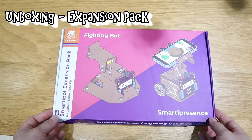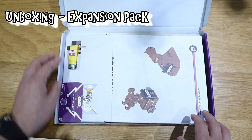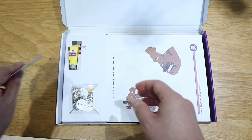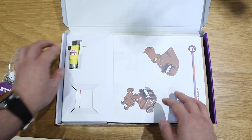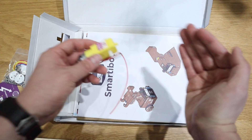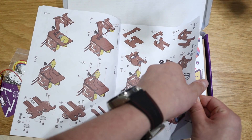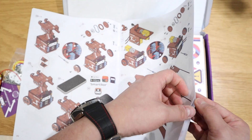Now let's get into the expansion fighting board Smarty Presence kit. So I got the Smarty Presence card with the number. There are more screws here, and another motor — I think that motor is for the forklift kind of effect. That's the instruction; please pause and have a look. That's quite well described, isn't it? I'm sure the kids are going to love this for Christmas presents.